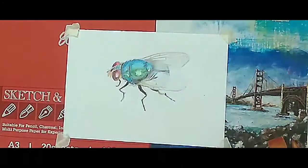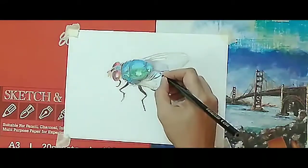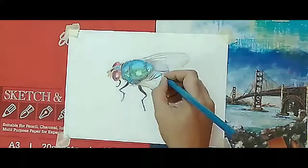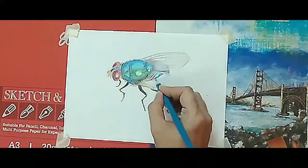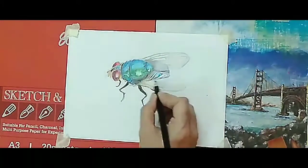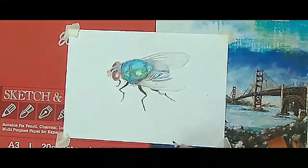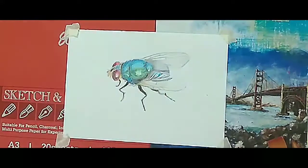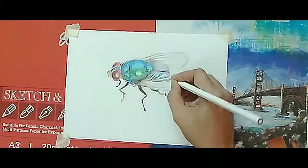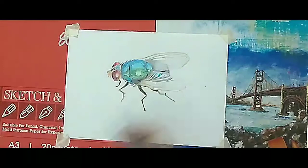I'm working on the detailing of the wings. Detailing of wings is very important — in any picture, detailing is very much important. You have to study the reference picture or photo very carefully. In my reference photo there is so much detailing, so I am doing that kind of detailing to make it more realistic. Your picture will be more realistic if you put a lot of detailing on it.